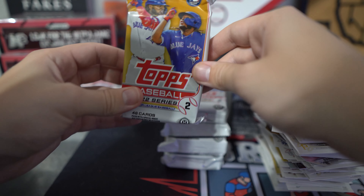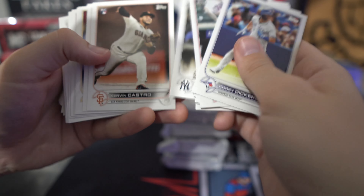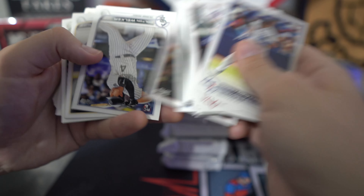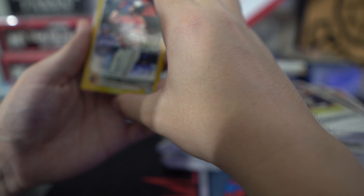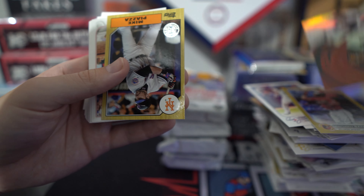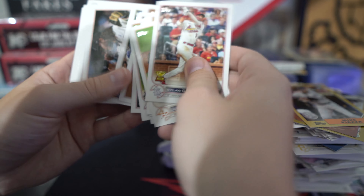We're on side number two. Hopefully we get one of the short print rookies. First gold on this pack — we're going to make a second stack. Anthony Santander. Cedric Mullins. And the 87: Mike Piazza.